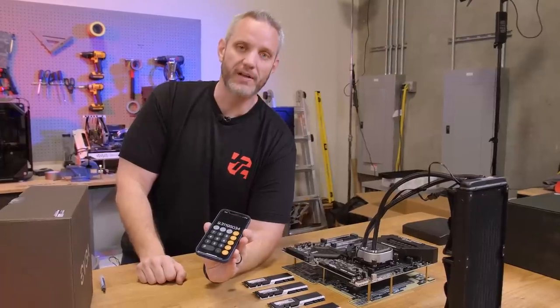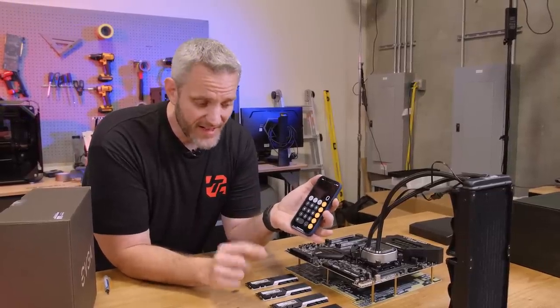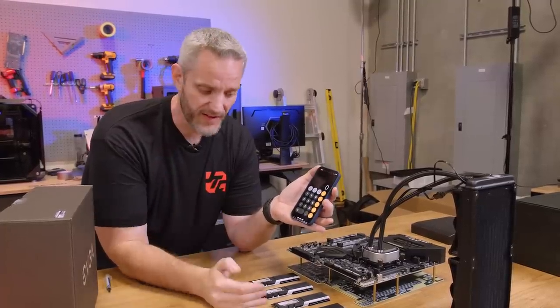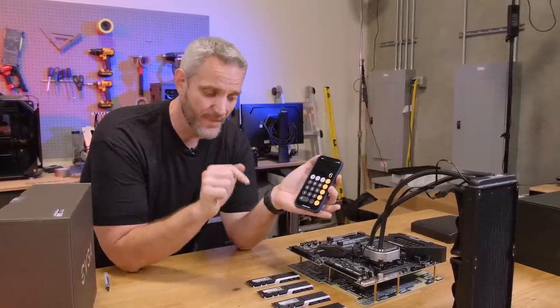So 9.311 nanoseconds is our speed for this RAM. Now if we bump up to 4000 MHz but leave CL18 where it is: 18 times 2000 divided by 4000 equals 9.0 — so we just chopped 0.311 nanoseconds, which really doesn't seem like anything but trust me, that matters. However, what I'm able to do with this RAM is I can go from 3866 to 4000 and get the CL number all the way down to 12. So: 12 times 2000 divided by 4000 equals 6 nanoseconds of latency.